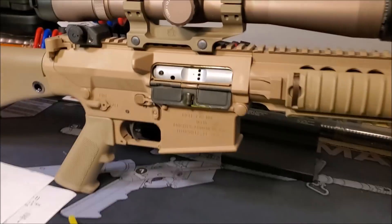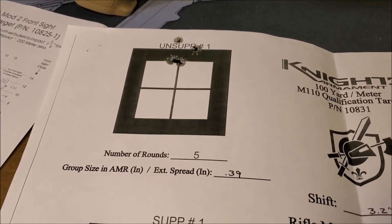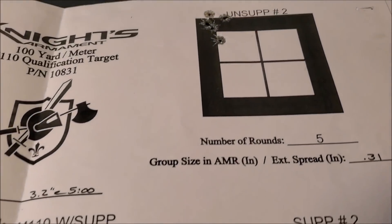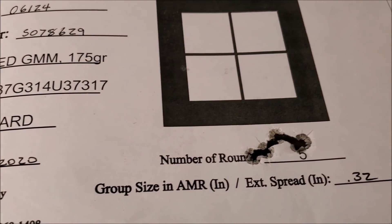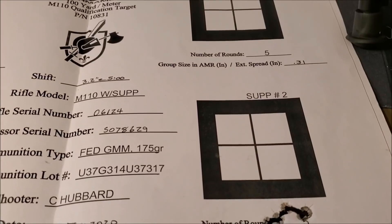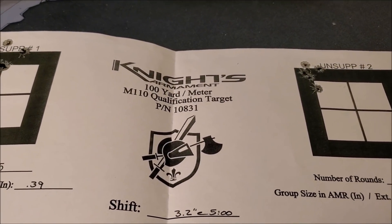Let's look at the zeroing target. We've got unsuppressed 0.39 inch, suppressed 0.47. Unsuppressed 0.31, suppressed 0.32. It's got a pretty consistent shift — down a little bit, three inches or so. 100-yard target.